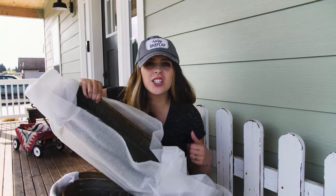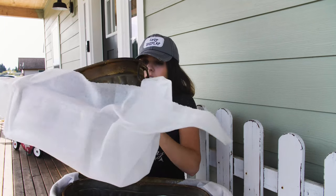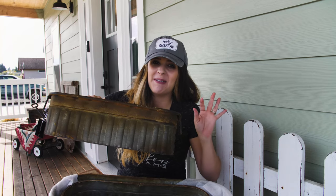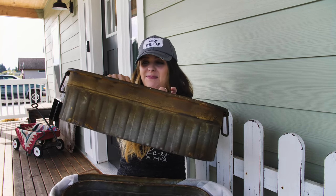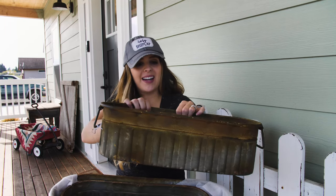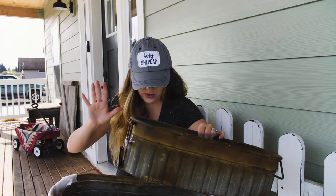Oh my gosh, it's a three-piece set! Everybody that knows me knows that I love galvanized metal. These are really fun — I don't know if these are for outside, but I use containers all over my house, so these are going to be perfect, and it's a three-piece set.